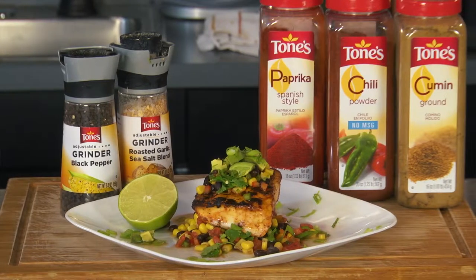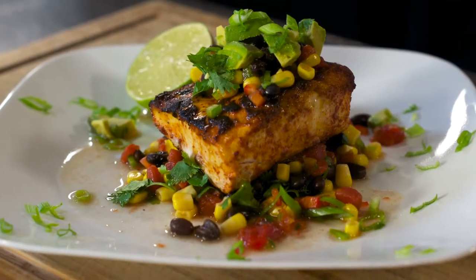Hey guys, welcome to the show. Thank you for being here. Today I'm doing a dish inspired by my beautiful wife, Mandy Brooks. This is Mandy's Mahi. We're doing a nice mahi-mahi, and we're going to make a black bean and corn salsa to go with it — real rustic, kind of the way she did it for dinner.